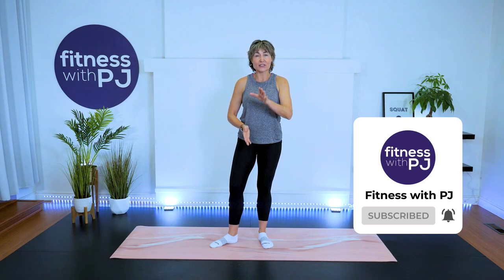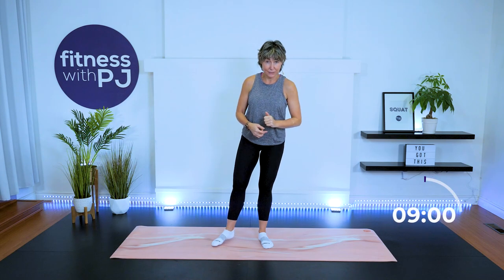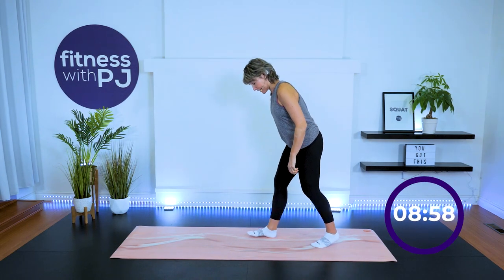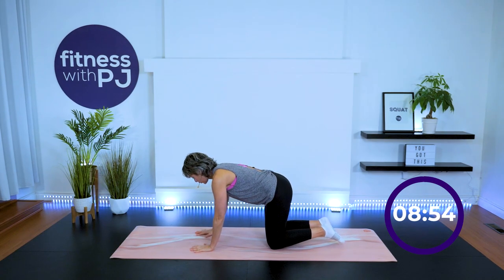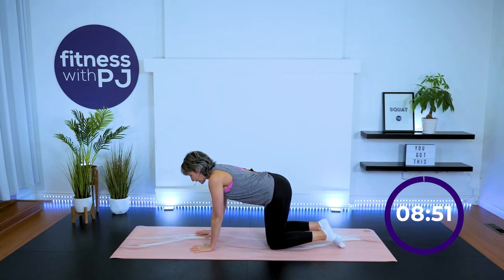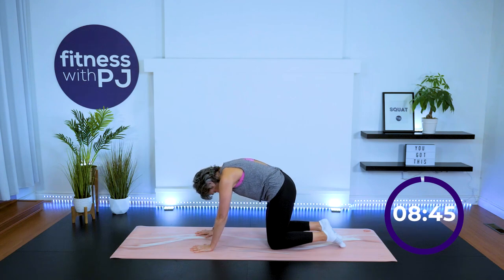We're going to start out down on the mat, so heads up — if you have sensitive knees, make sure you have a mat underneath them. Let's start down in cat and cow position: knees apart and under hips, wrists under shoulders, spread those fingers.